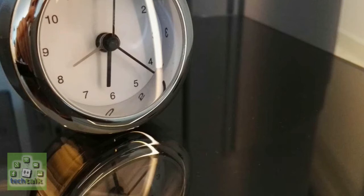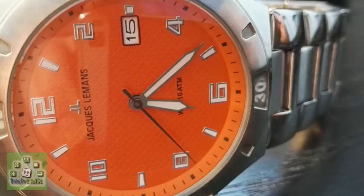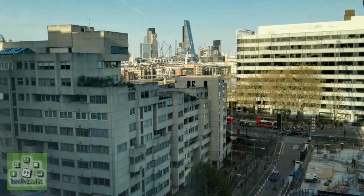Fancy another camera gimmick? Well, you're in luck — the rather odd light painting mode lets you sketch light tracks in the air to create spectacular and unique night shots.